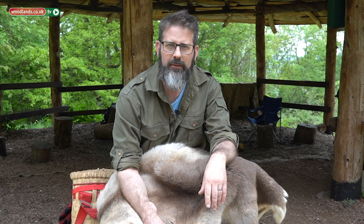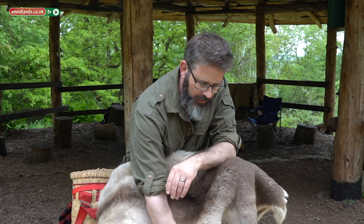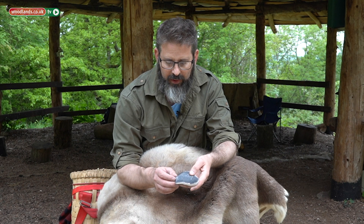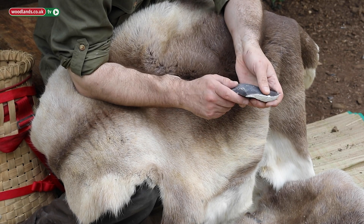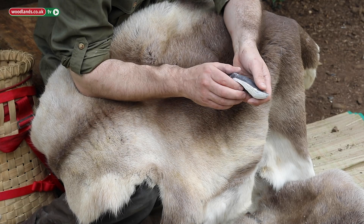Hi, I'm Andrew from Dartmoor Wild Crafts and today I'm going to show you how to make one of the chief tools of the Mesolithic, which would be the tortoiseshell core. It's a great way of getting your hands onto materials and reconnecting with the past and forming a bond with those people who lived 20 to 30,000 years ago.